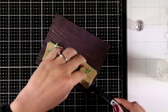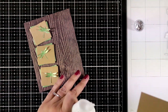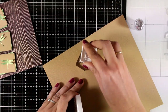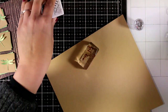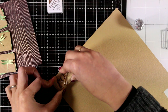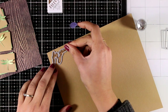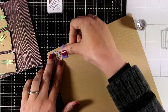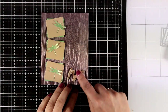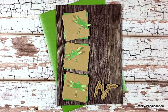This is a lovely card for any occasion, especially for a man. I'm going to add a sentiment using a stamp from the previous kit that says 'for you.' I'm stamping it with brown ink and die cutting it with a matching die — the stamp and die both come from the previous kit. I added tiny foam squares at the back of my sentiment, and my card is ready.